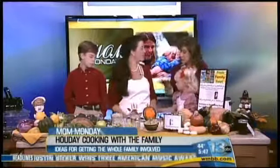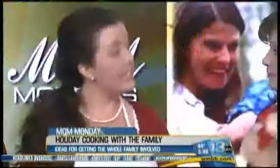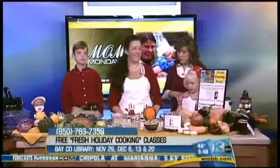Jessica is hosting a series coming up at the library in conjunction with the St. Andrews Farmer's Market. It's going to be Thursday nights starting Thursday after Thanksgiving, November the 29th, running for the next four weeks and ending on December the 20th. It starts at 6 p.m. at the Public Library and it's completely free. You can go to thewaterfrontfarmersmarket.org to sign up for the class, and we'll put a link on our web channel as well.